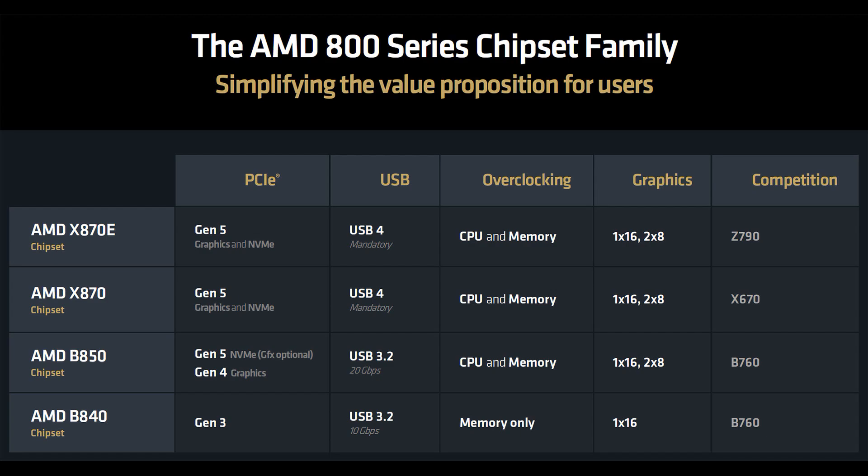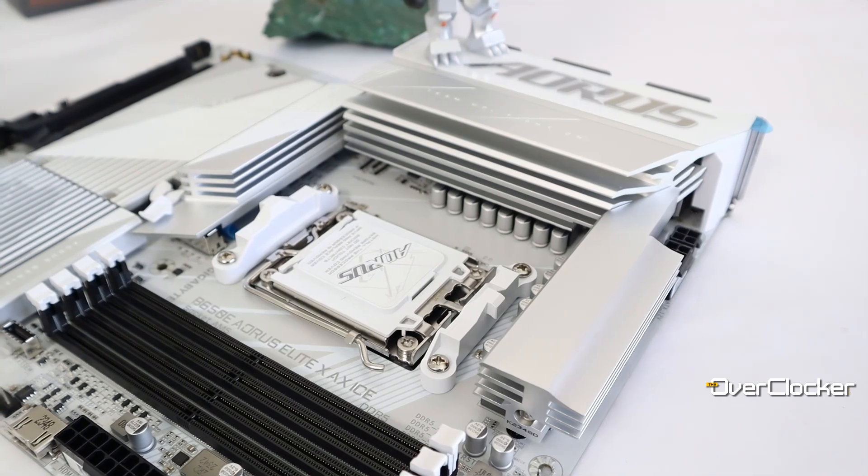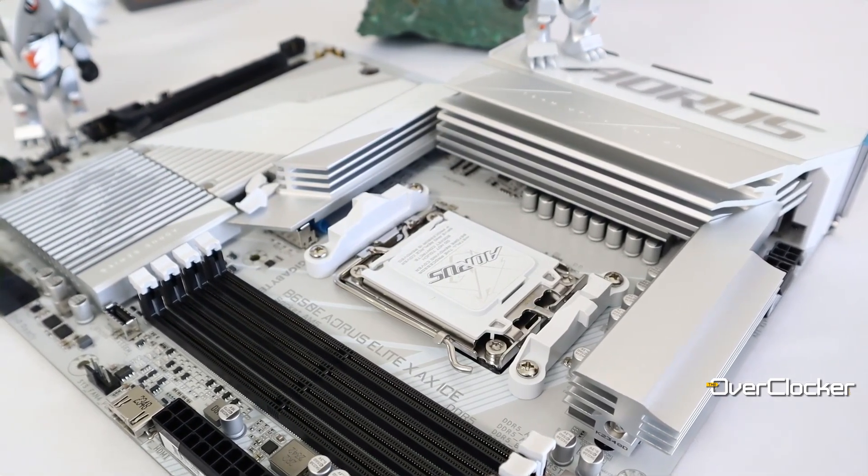The X870E, the vanilla 870, and the B650. B850 could be interesting if outfitted with a PCIe Gen5 x16 slot and USB4. While this wouldn't turn them into X870 boards, they would make fantastic fully-featured budget alternatives.